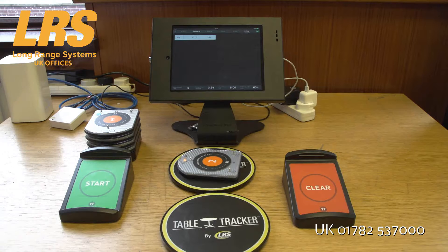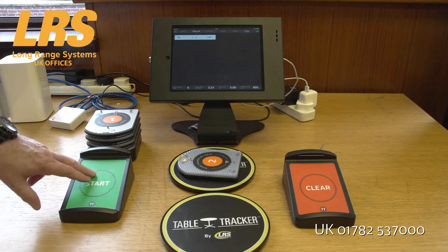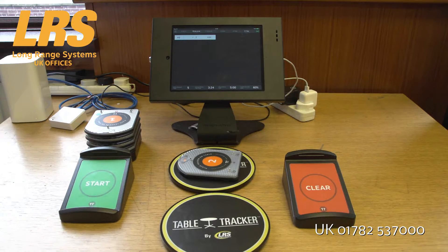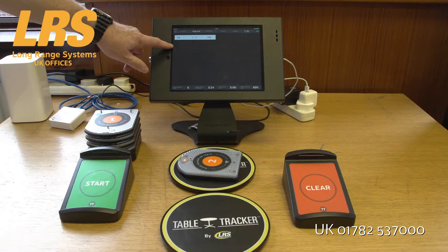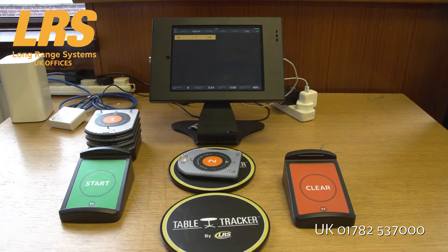Another option used in a lot of fast casual restaurants is customers can come in and place an order to go. You couldn't use TableTracker for that, could you? Well, of course you could. We have a special starter unit that actually says 'to go' on it. You take the TableTracker, you swipe it over the to-go unit, and it will appear on the screen so you can't forget this customer. And when it's time to get the customer back, there's no shouting — you can use a paging facility that's actually part of TableTracker to recall the customer with the TableTracker unit, simplifying to-go orders.